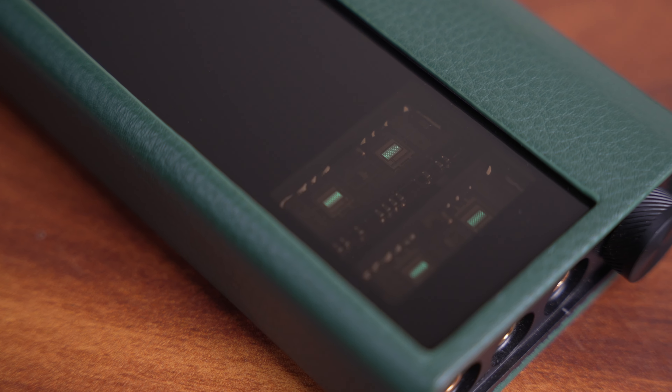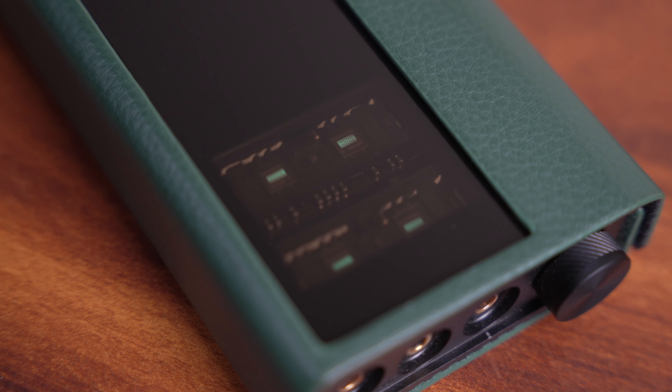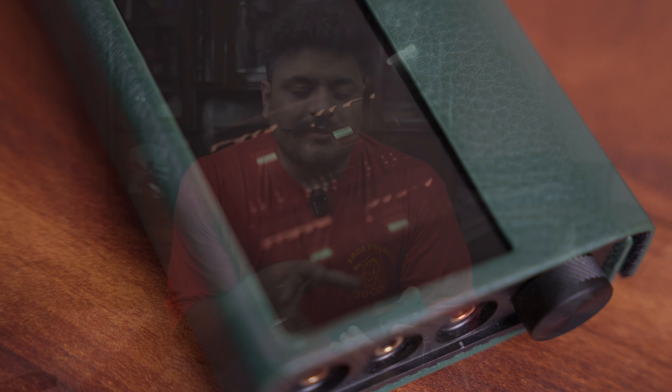We also have a 4.4mm balanced and a 3.5mm single-ended output on the device. For line-out, I've been using the 4.4mm line-out port. Onto the PB5 Osprey — this tube-based portable amplifier houses four NU tubes that glow brightly when you turn the device on. The tubes are visible from the top side where the D16 has a display.